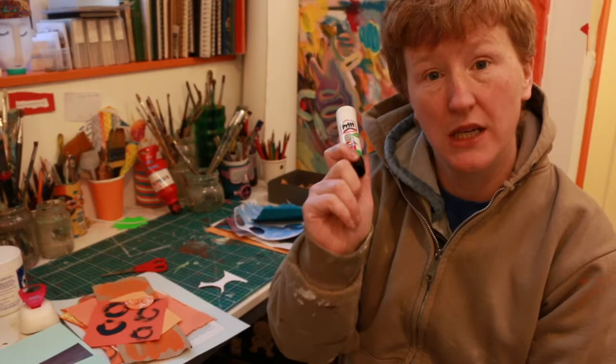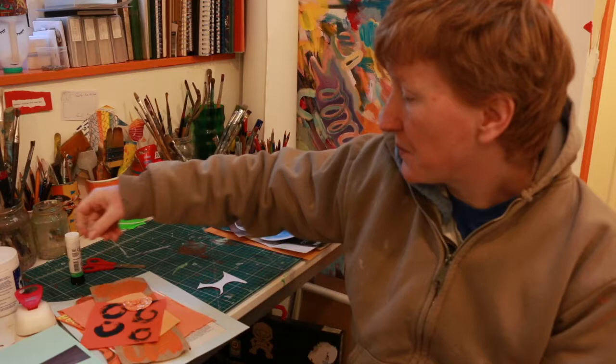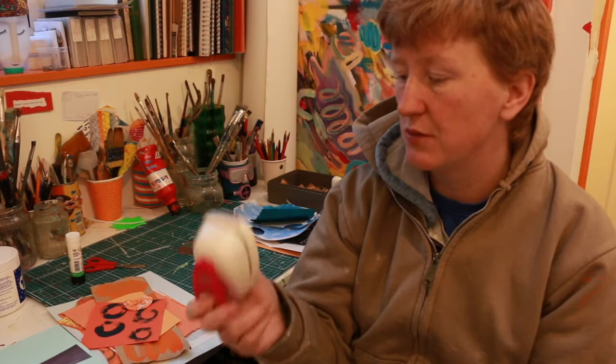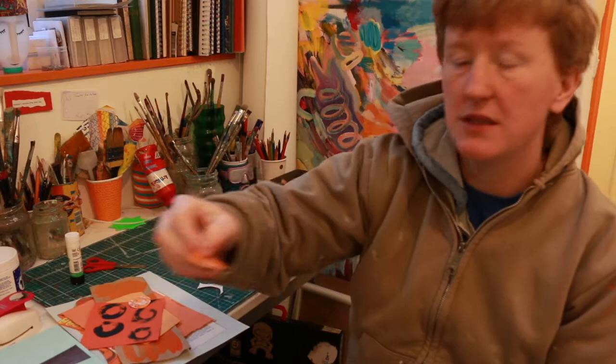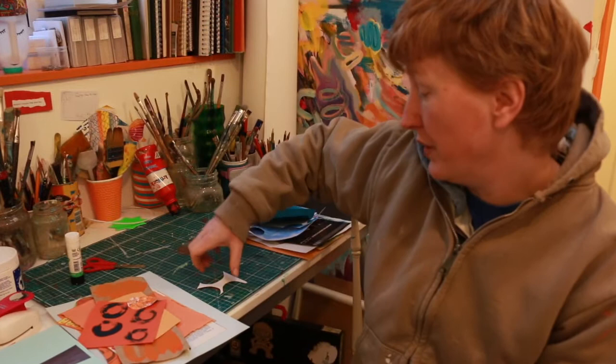You just need some stick glue like this, and a pair of scissors — any kind. I'm using kids' safety scissors, which are absolutely fine. Now if you have one of these at home, they're great for this project — it's called a stamper, where you can cut out nice round pieces of paper. You can buy these in craft stores, but of course you don't need one; you can use good old scissors.